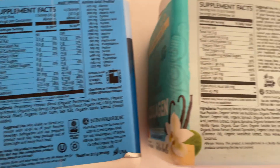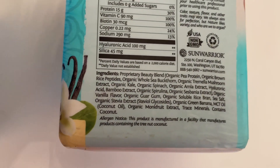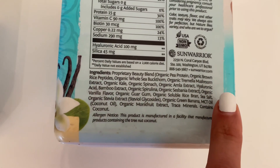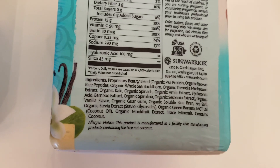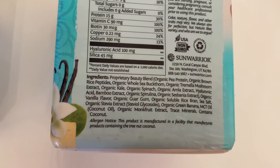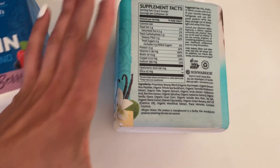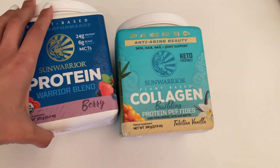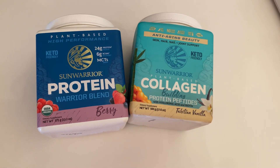Same thing with this one. It has more ingredients, but the main ingredients are organic brown rice and pea protein, along with a lot of other really good things. So this is my protein of choice for when I work out and just for general health.